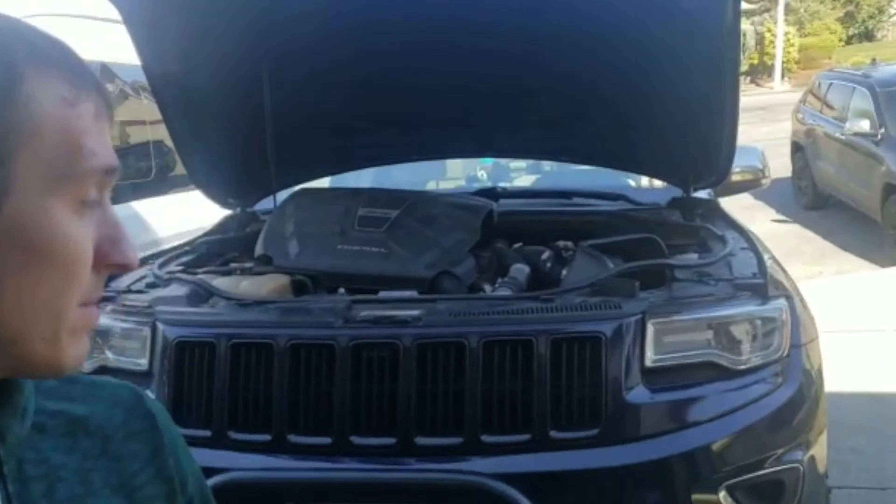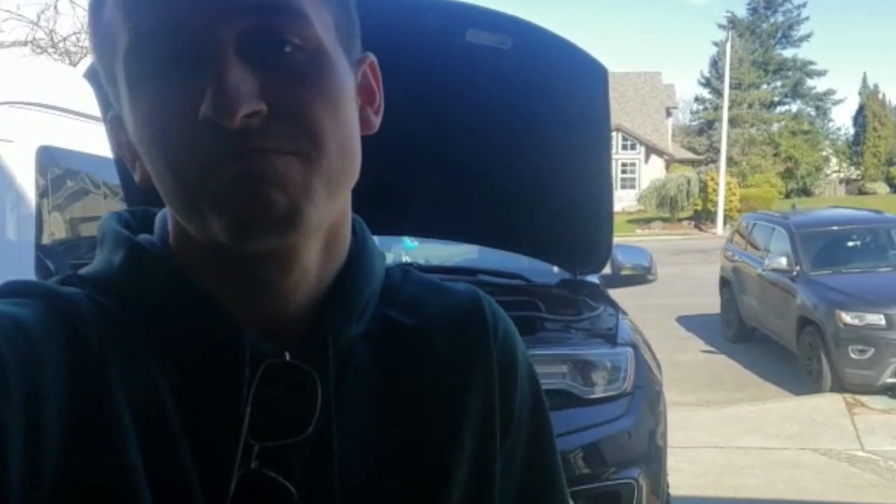Hello everyone. Today I decided to change my oil in my Grand Cherokee EcoDiesel. I wanted to walk you guys through how I do it, how often I do it, what kind of oil I use, and what tools you need if you're planning on doing it at home. This might be a simple video for people into cars, but I know there are a lot of people who've never done it and would like to watch something to get an idea of how to do it.